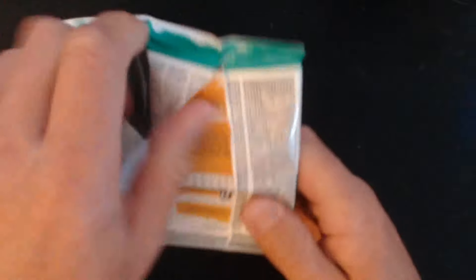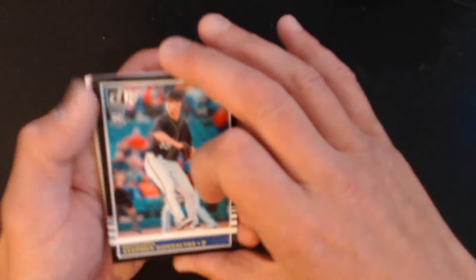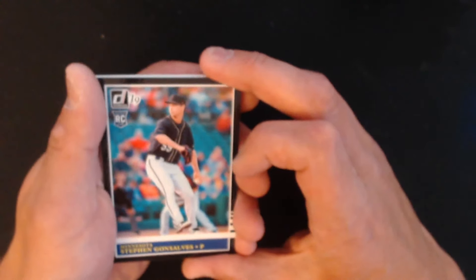Alright, so that's one, two, three packs and the bonus pack. I was hoping to pick up Stadium Club or one of those chase boxes, but the Target by me hasn't had chase boxes in a while. We have Mitch Henniger.